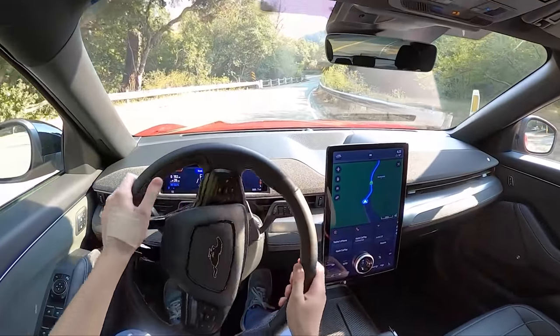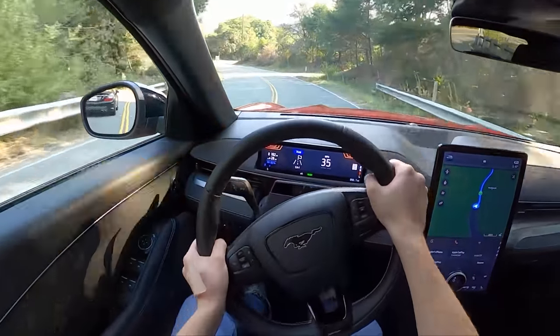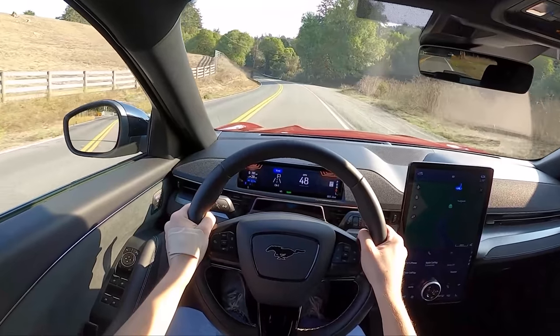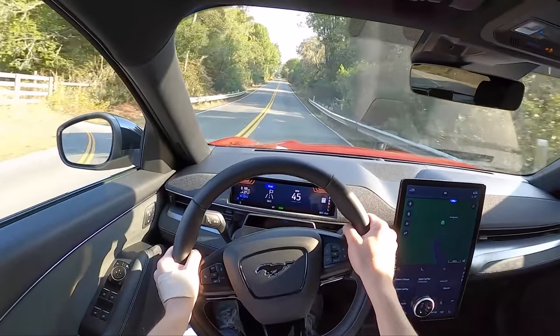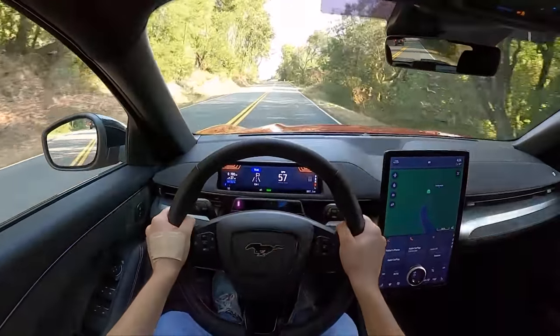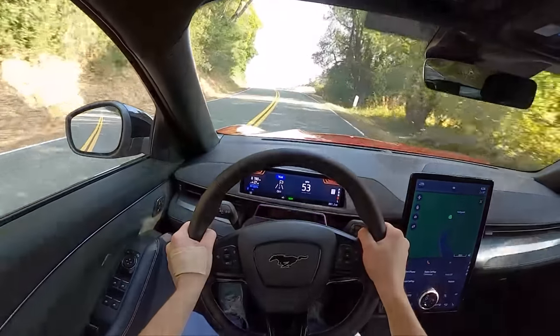All right, off we go. So as I just mentioned — 480 horsepower, 634 foot-pounds of torque — and that torque is apparent and very brutal when you do that. Whoa! And what all that means is 0 to 60 in just 3.5 seconds. This thing absolutely scoots.